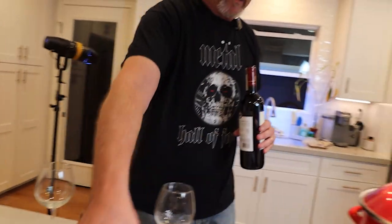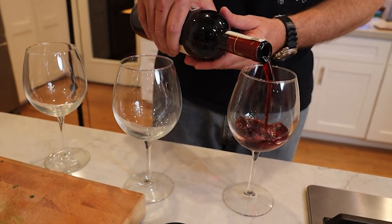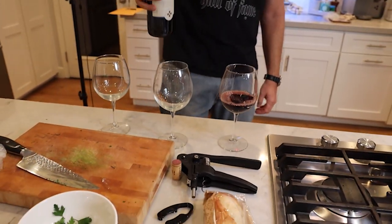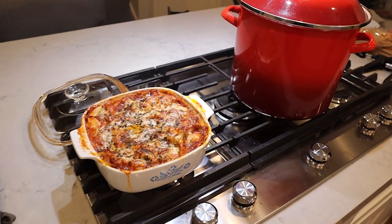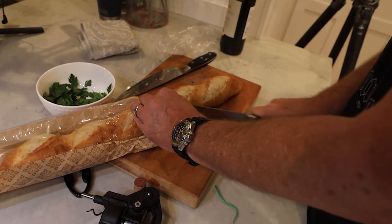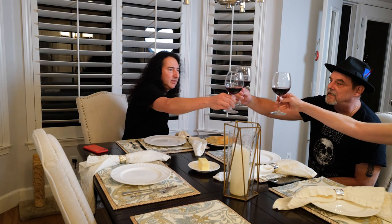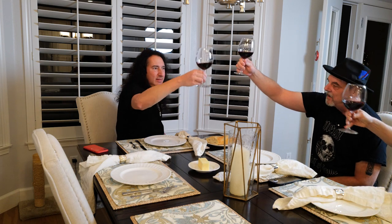It smells amazing, it looks amazing. We shall pour some Chianti. We have some fresh bread — we can tear that up and dig in and see if this tastes as good as it smells, which I'm sure it will. So you want to cut it at an angle because there's more surface space on the bread. Salute! Thank you guys, thank you so much for including me in the festivities.